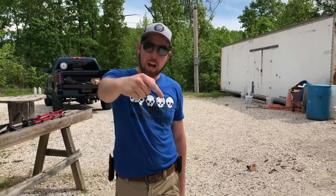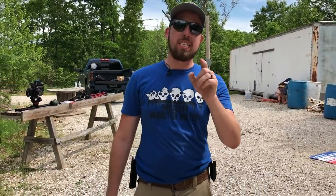Don't forget guys — hit that pause button right now, go in the comments below and put the gun you want to see us review next. If we pick that gun, we will call you out in that YouTube video. Pause now and comment below.